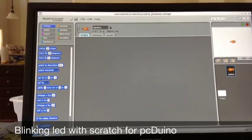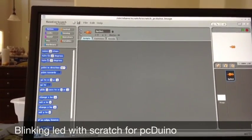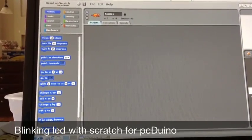There are about eight different tabs here — for motion, control, and hardware. In this project we're going to need control and hardware.